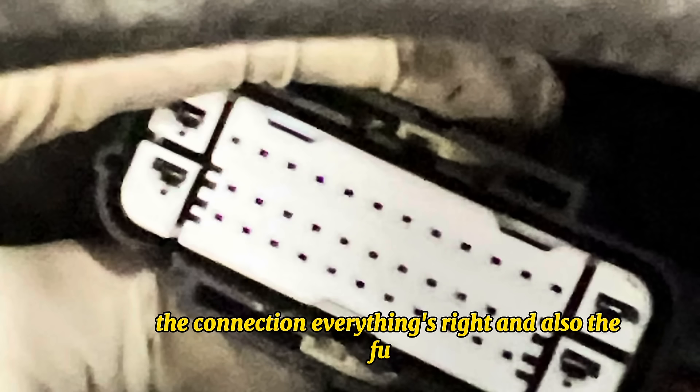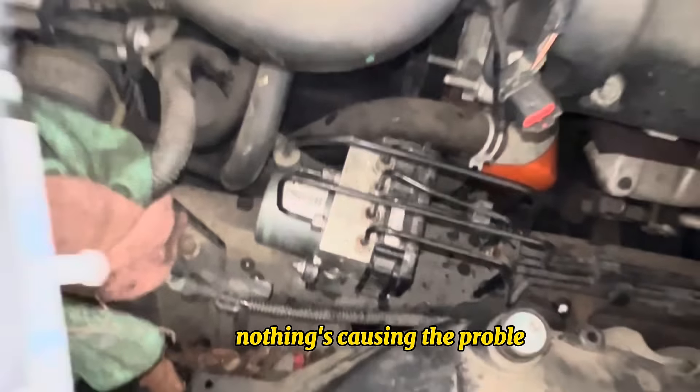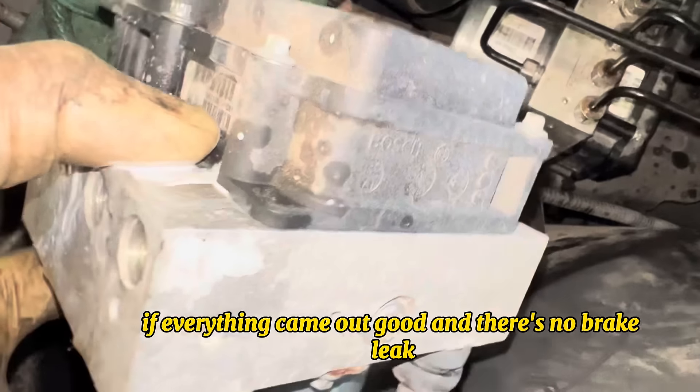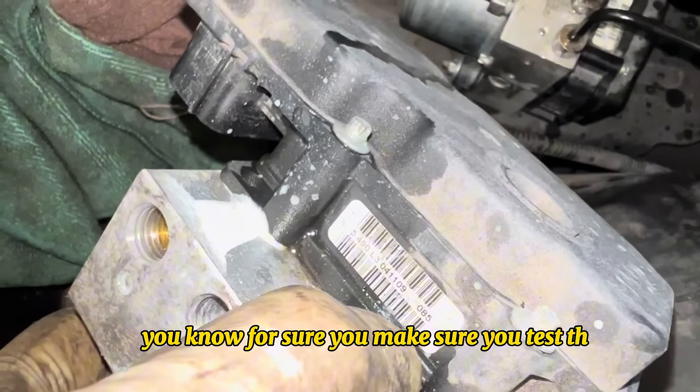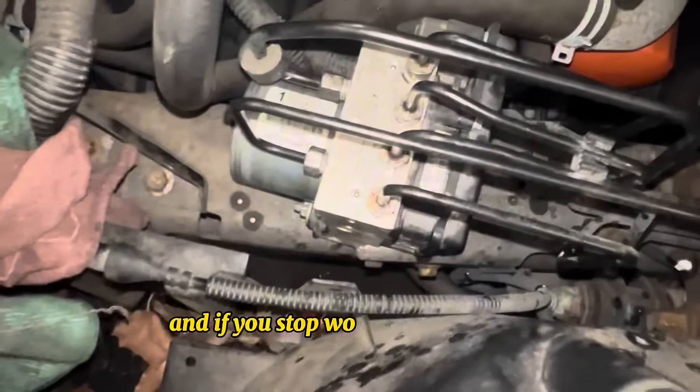Make sure you check the pigtail, the connection, and also the fuse and relay to rule out anything else causing the problem. If everything checks out good, make sure you test the ABS module with the scan tool — if it stops working, you know there's a problem with the module.